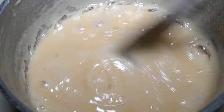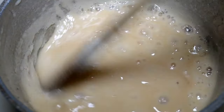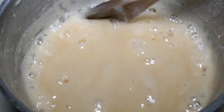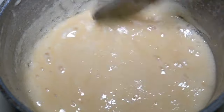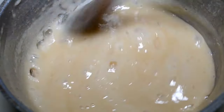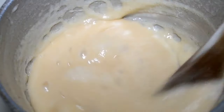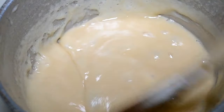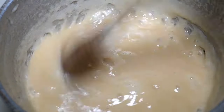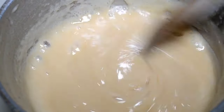After about 11 minutes, while I'm stirring you can see it's starting to separate from the edge of the pot. As it cooks more I can create a path in it with my spoon, and that lets me know it's time to remove it from the heat, add in the pecans, vanilla, butter, and get ready to drop.